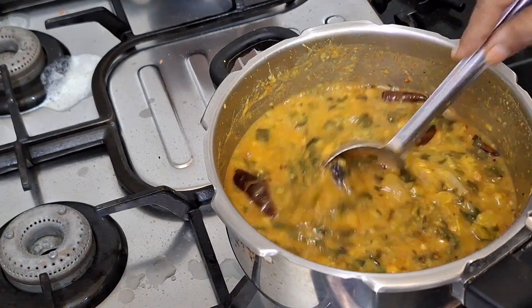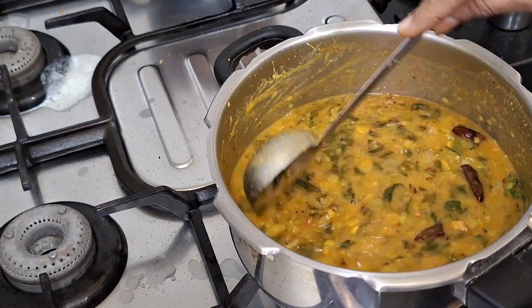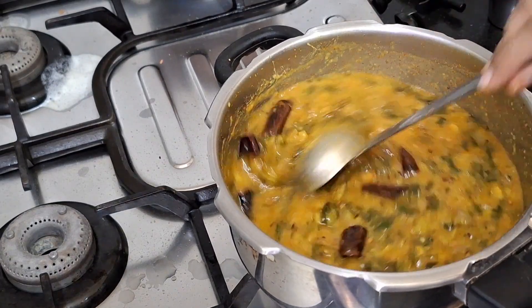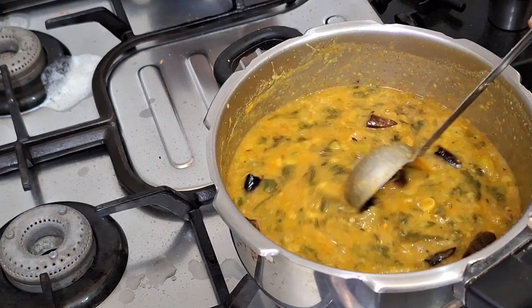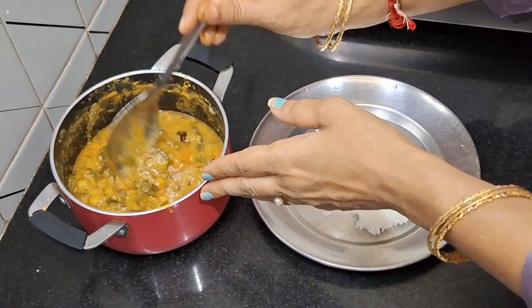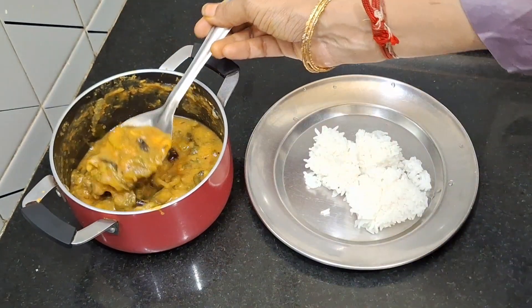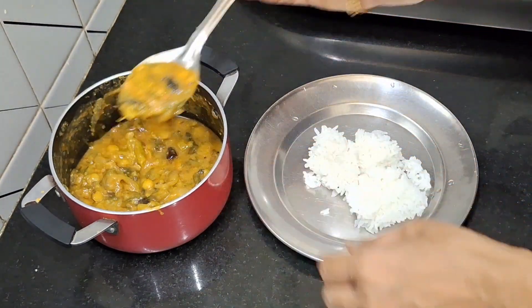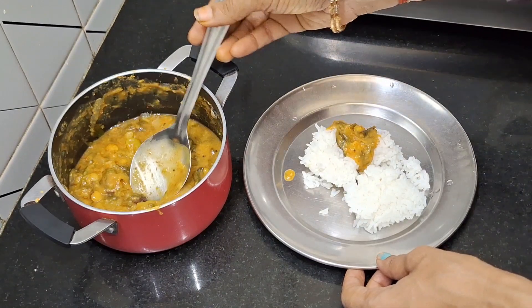We will taste it. Let's taste it. This is how to taste it in your time, and until the afternoon, everyone will taste it in the morning.